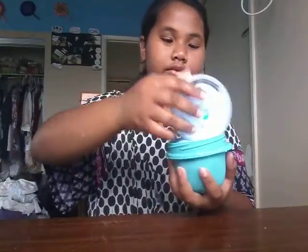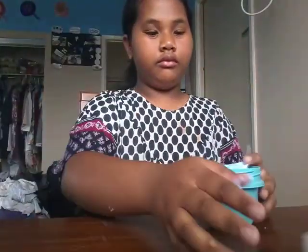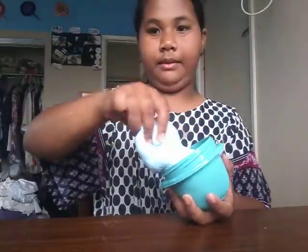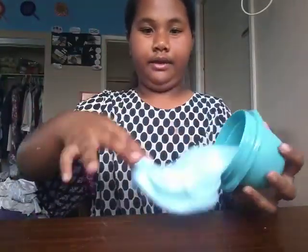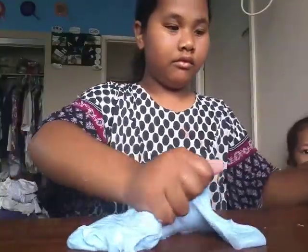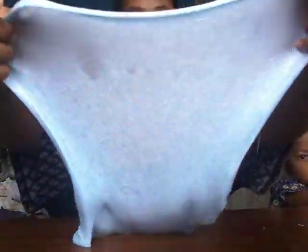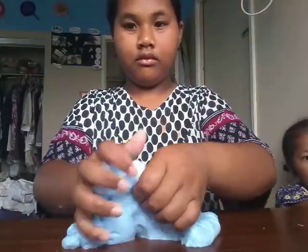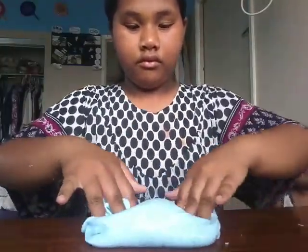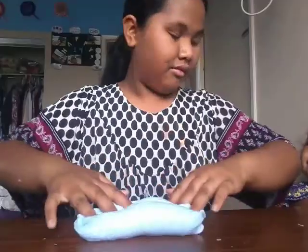So the next one is this blue glitter slime. The purple glitter slime I made today, and the blue glitter slime was also today. I like this one.